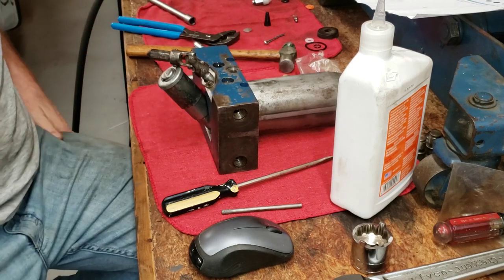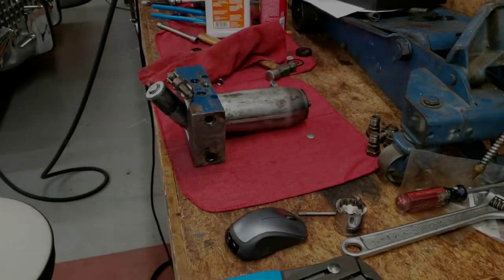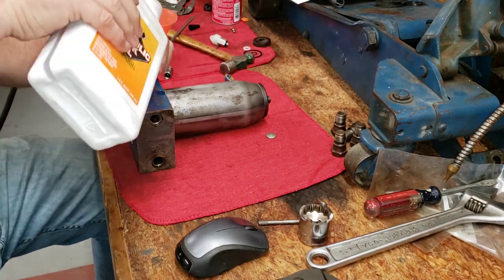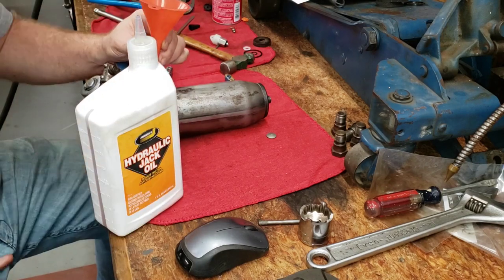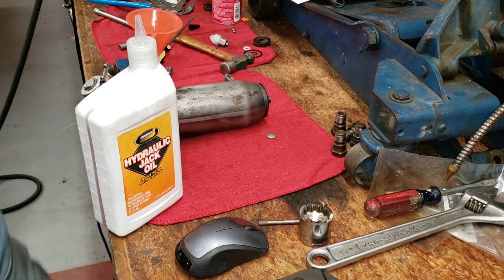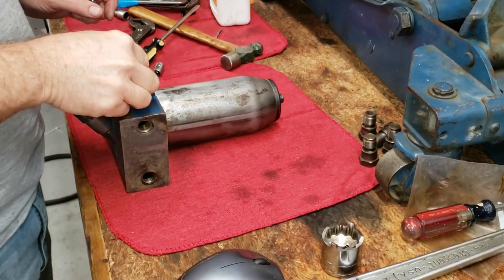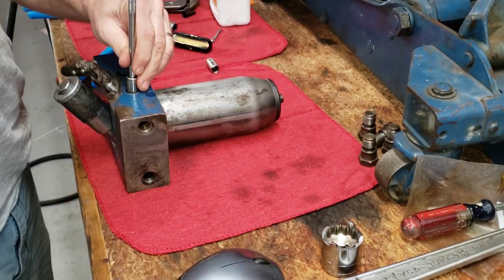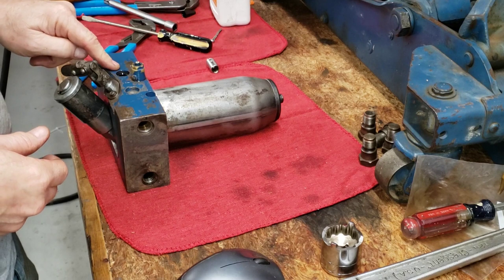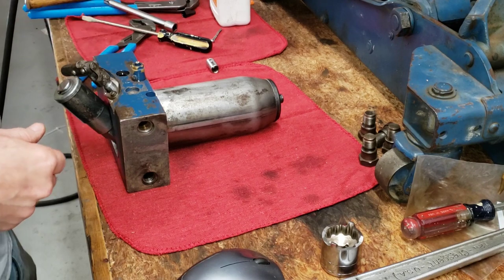Our parts are dwindling — we're about ready to put this thing back together. Let's put some jack oil in this thing and see how well this goes. I'm going to finish filling this up and then put this thing back together. We're going to put in the right-hand plug over the pressure valve — easy peasy. We're going to leave the safety valve port open for now until I know it's adjusted properly. Next step is to put this hydraulic unit back in the jack and give this thing a test.